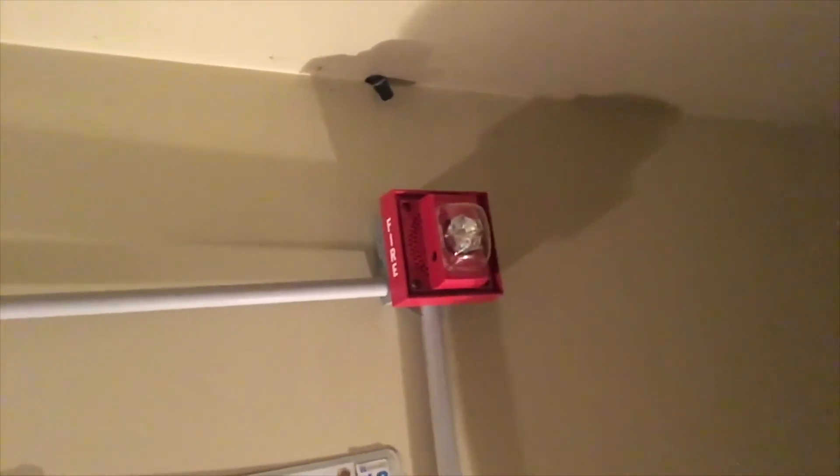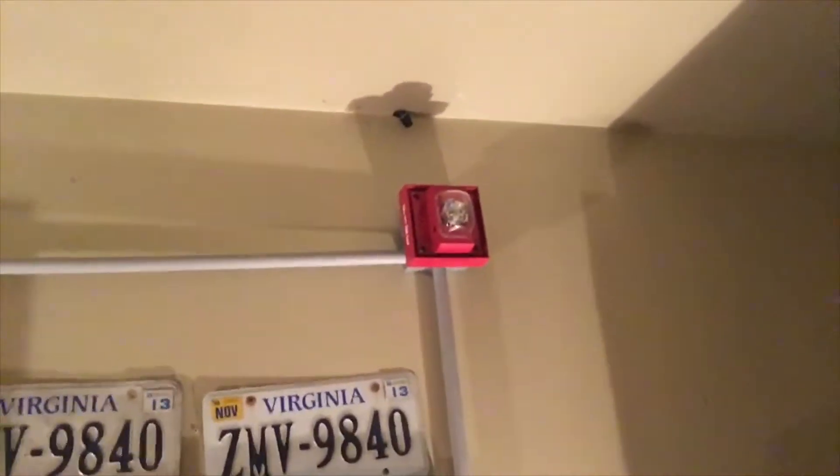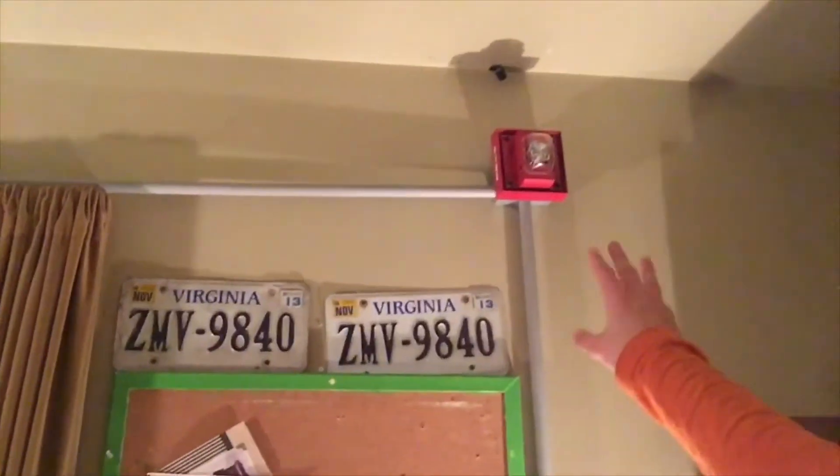I did have BoiseVac on when I had the 9600 up for a while, but I never had a chance to make a video of it. It was a really neat setup. I did get a short little clip of it — if you go back to my old videos you'll probably see it. Eventually I'll get BoiseVac back up, but the speaker on this never worked.